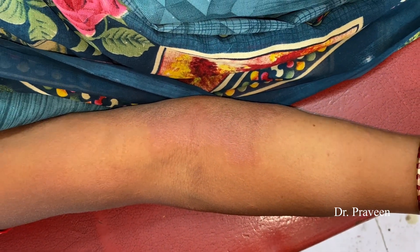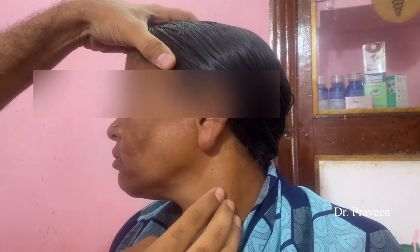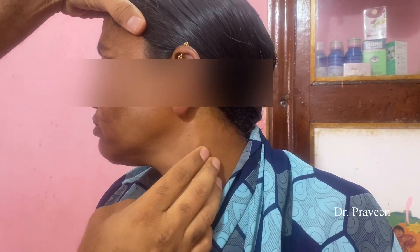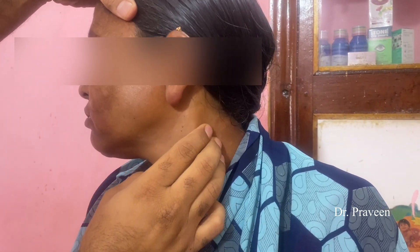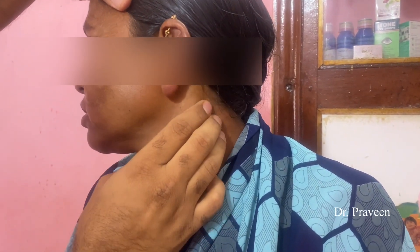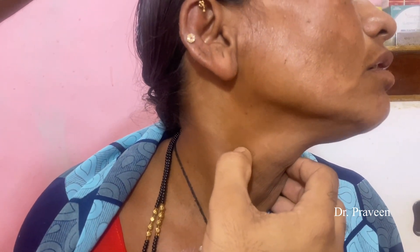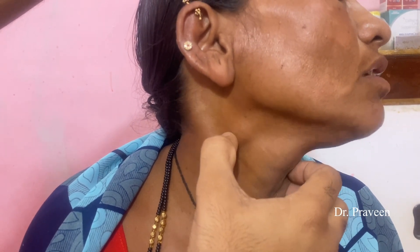Initially we go for supraorbital palpation, and afterwards infraorbital palpation. This usually has to be done with the bare hand, because it will be difficult to palpate if you are gloved. The infraauricular greater auricular nerve enlargement is usually visible on the naked eye.